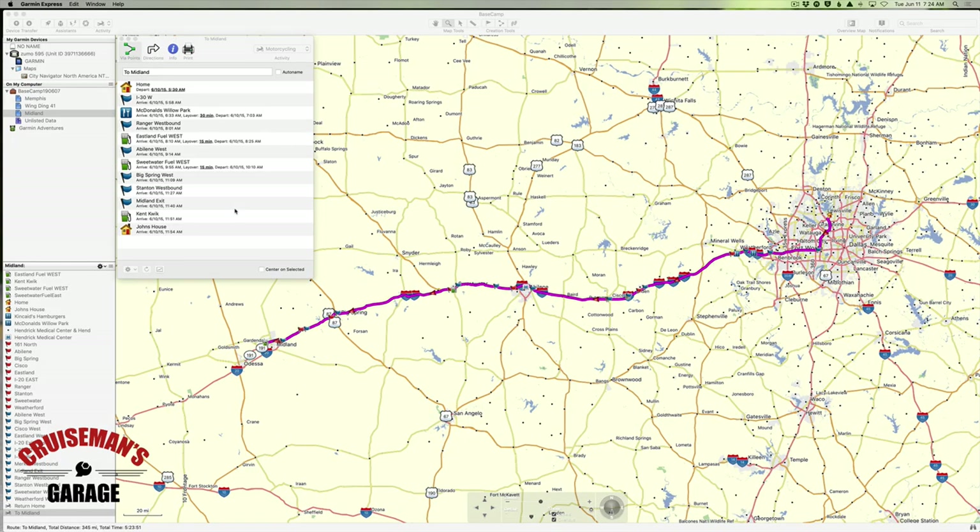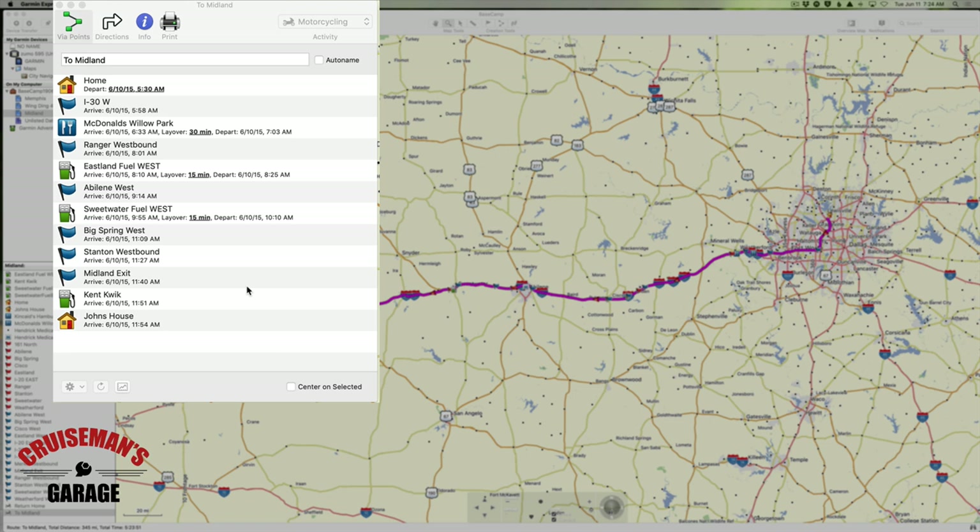I'm taking a road trip this week to West Texas to see my brother in Midland, Texas — from Dallas to Midland. I have a route laid out as you can see on the screen, and I show that I'm leaving home at 5:30 a.m. and should arrive at his house at 11:54 a.m. I've built into this route a 30-minute stop at a McDonald's at Willow Park. I make this ride two to three times a year, so I know it like the back of my hand. I just like using the GPS to keep me up to date on what's coming up next and how many miles I have to the next stop. I like to get an early start because of the traffic in Dallas-Fort Worth — I'd rather get out of town early and have breakfast on the road once I get away from Fort Worth.